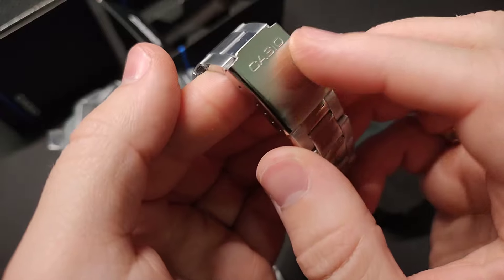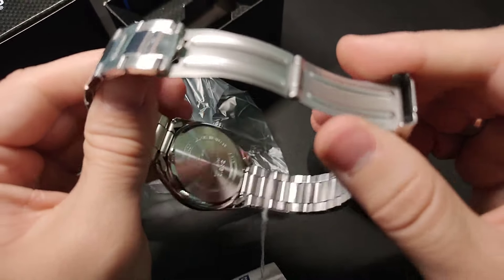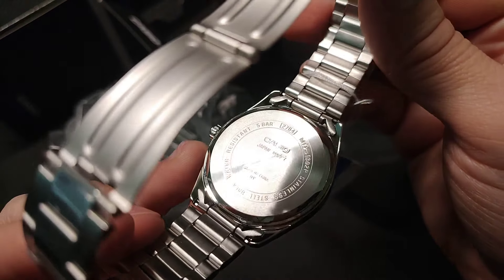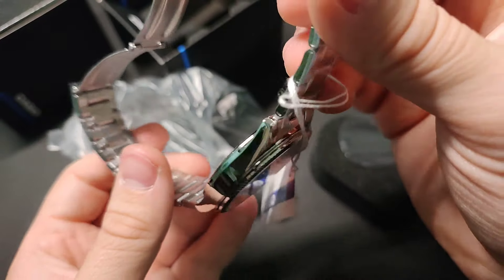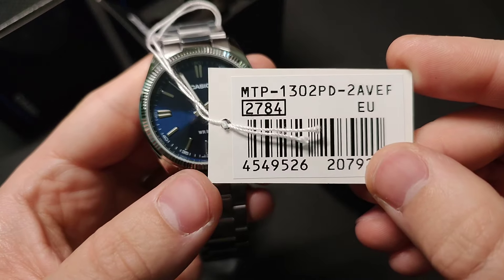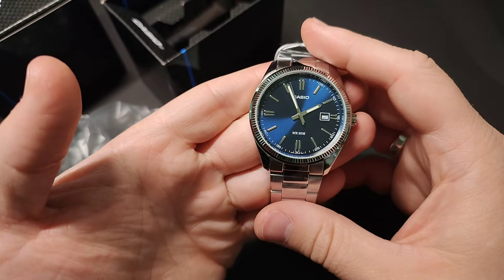In conclusion, the Casio MTP-1302PD is a well-crafted watch that strikes a balance between style and functionality. Whether you're heading to the office, a social event, or simply navigating your daily routine, this timepiece is a reliable companion that complements your personal style. Its classic design, coupled with practical features, makes it a worthy addition to any watch collection.